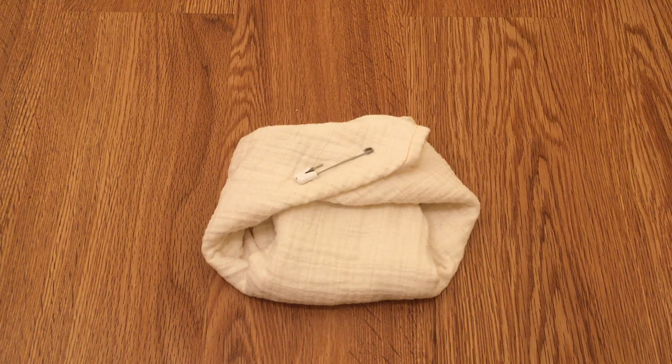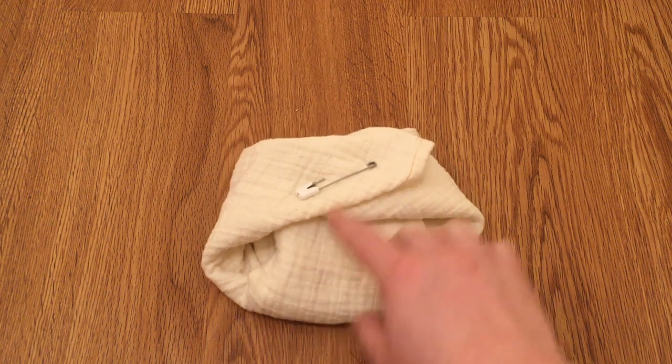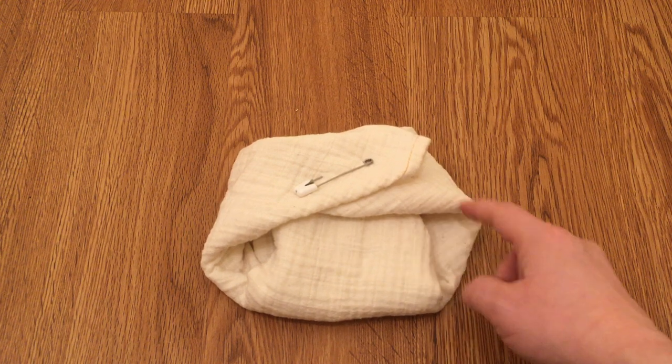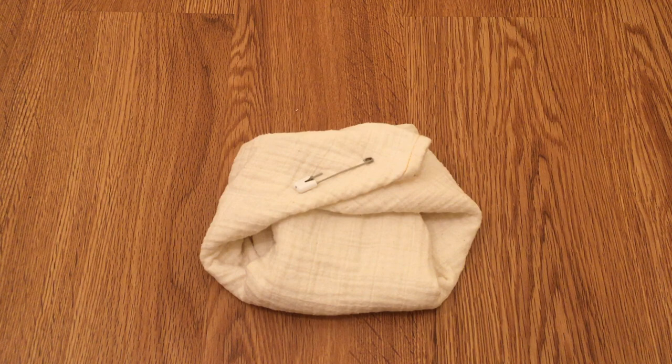Here is a modified origami fold. It works really well on the muslin half flat, not so well on the bird's eye, and that's mostly due to how it is folded. It is very good for putting most of the absorbency in the wet zone, which is one of the things the origami is well known for. It also has the ability to make really good jelly roll edges, and it has very long wings, so if you have a wider or chunkier baby it works very well for them.